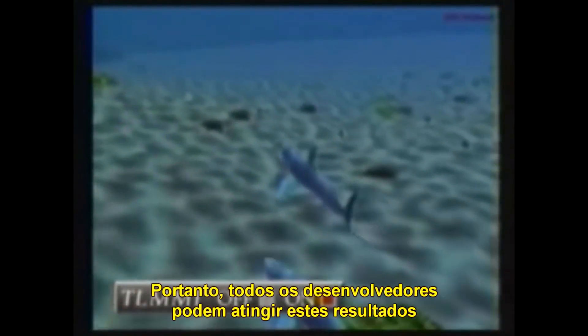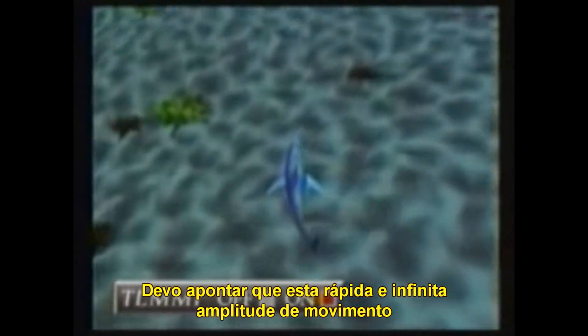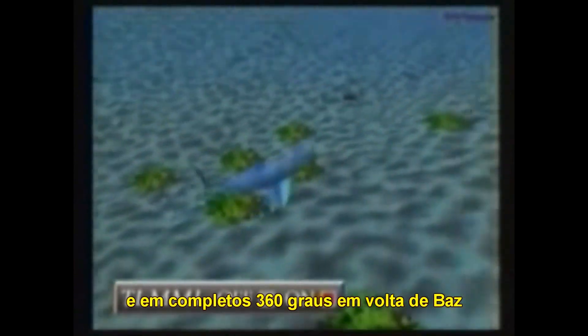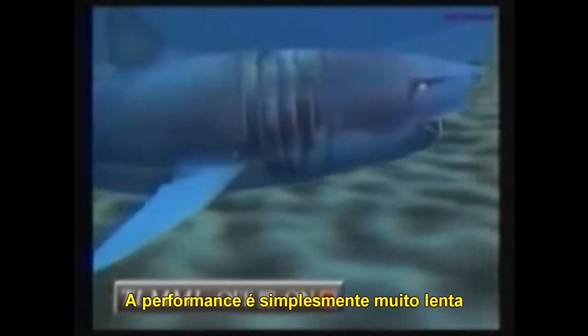So all developers can achieve these results. And I should point out that this rapid, infinite range of movement — over, under, and a full 360 degrees around Bass — is only possible using a silicon cartridge. You can't duplicate it on any system using CD-ROM. The performance is just too slow.